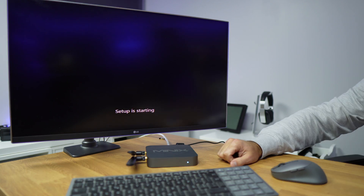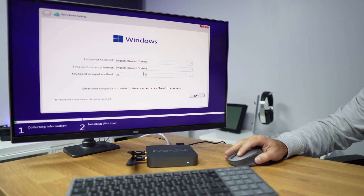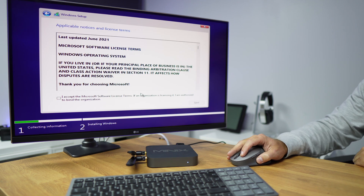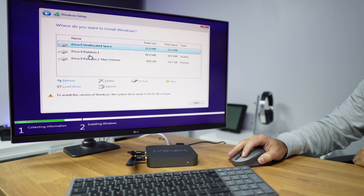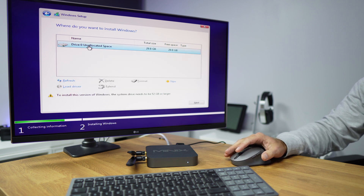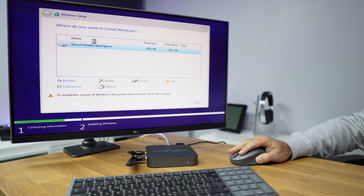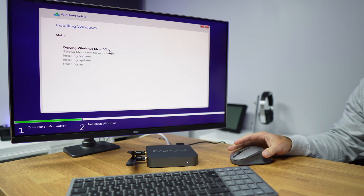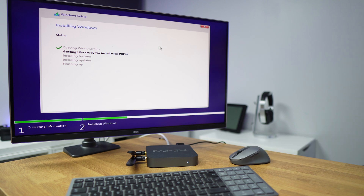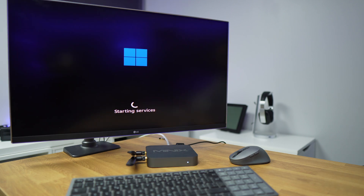Once we boot from USB, we start the installation, which is a normal Windows installation. If you have more than one partition, I would suggest deleting everything and leaving one partition available, then advancing with the installation. The computer will restart several times, and after that it will continue. On about the third boot, it will go into the setup menu where we select country, keyboard, Wi-Fi, and so on.